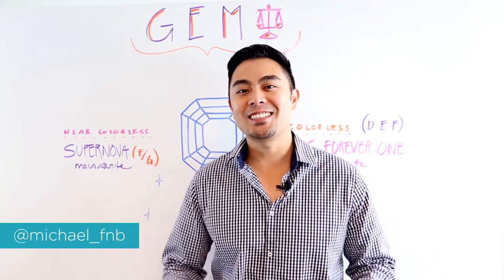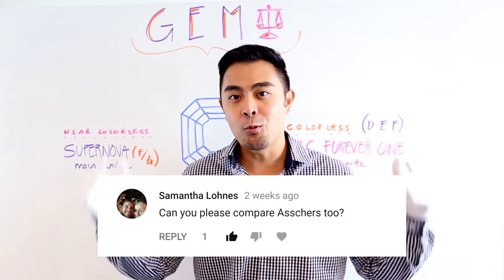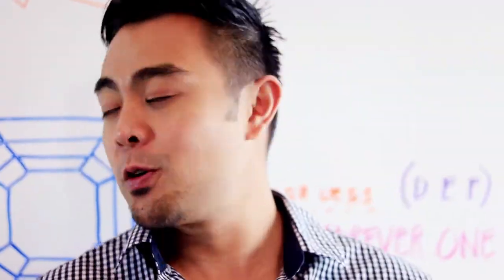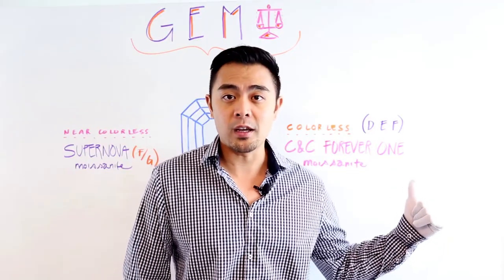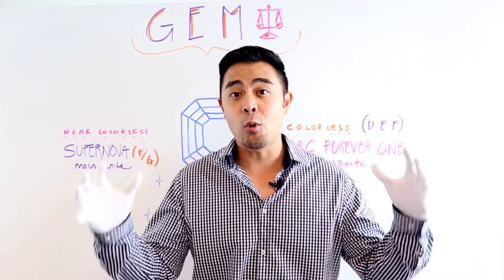Hey guys, it's Michael from Fire and Brilliance, and today we'll be talking about another type of moissanite — specifically another cut: the Asscher cut. Thanks to Samantha who left a comment below, we're doing this video just for you. Today we'll be going over the Supernova versus the Forever One Charles and Kovar moissanite, both being an Asscher cut.